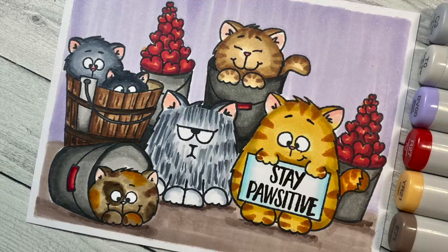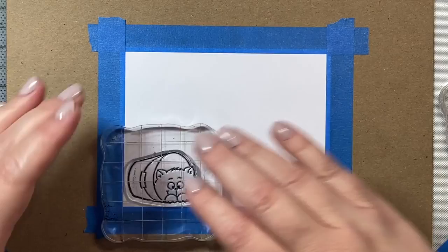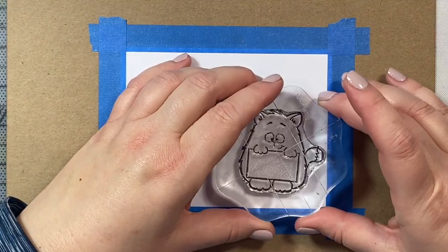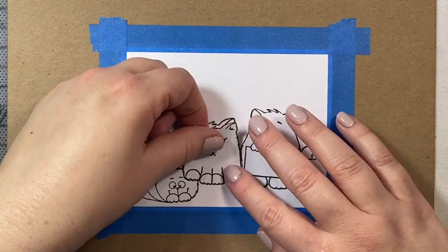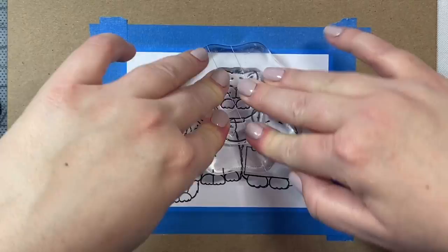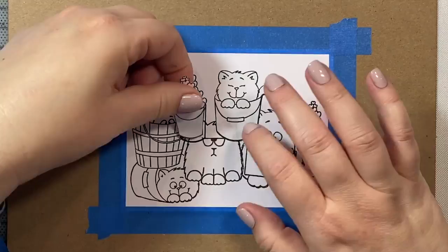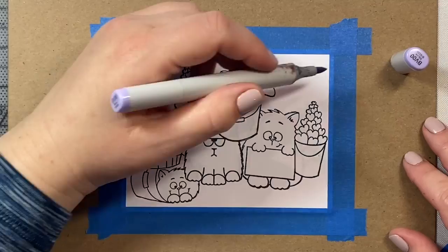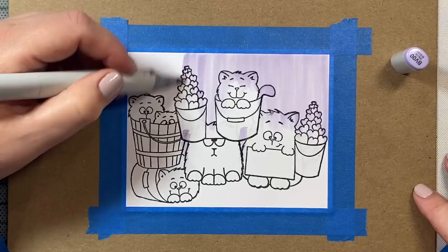Hi everyone. Today I'm going to show you how to make this encouragement card using some products by Gerda Steiner Designs. We are going to use the All Cats and Buckets of Love stamp sets, which feature these adorable little kitties. And then the great sentiment we're going to add to this card says 'stay positive,' which is a really good message for all of us right now as we're all going through these difficult times with the coronavirus. I've been feeling a little bit down and worried because of the uncertainty, and these little guys with their great message of staying positive is just exactly what I needed to hear. So let's go ahead and talk about the card a little bit.